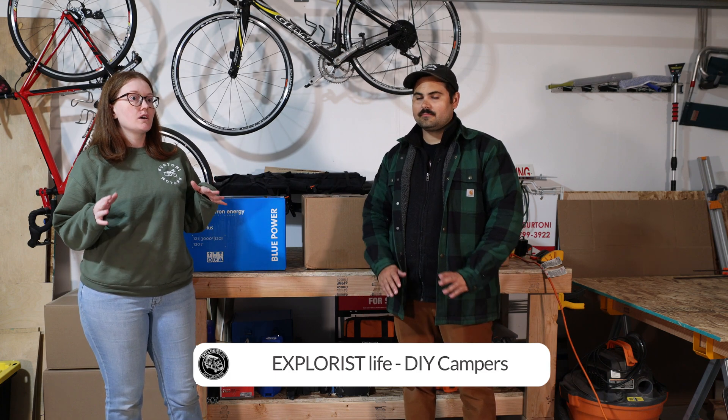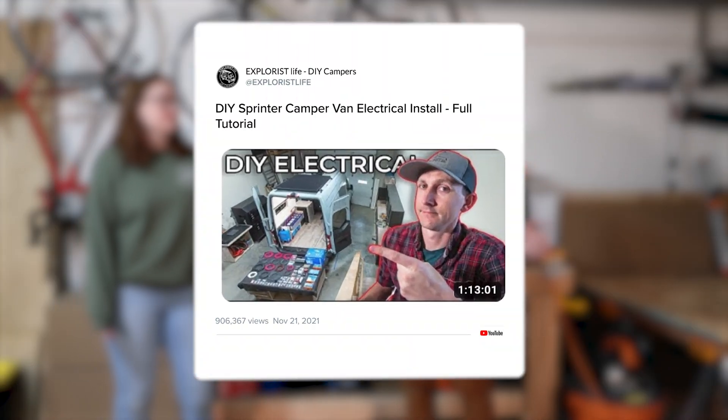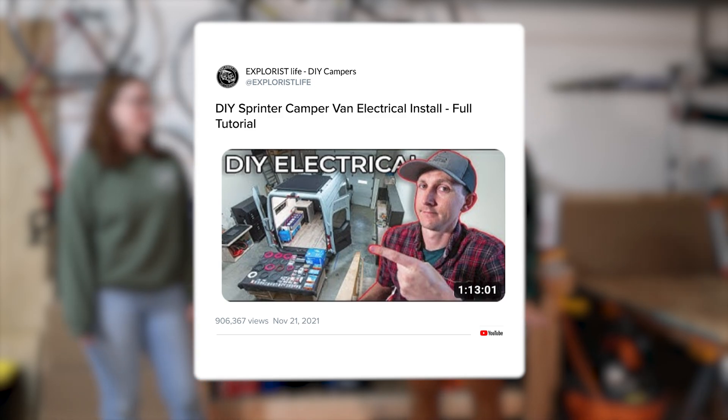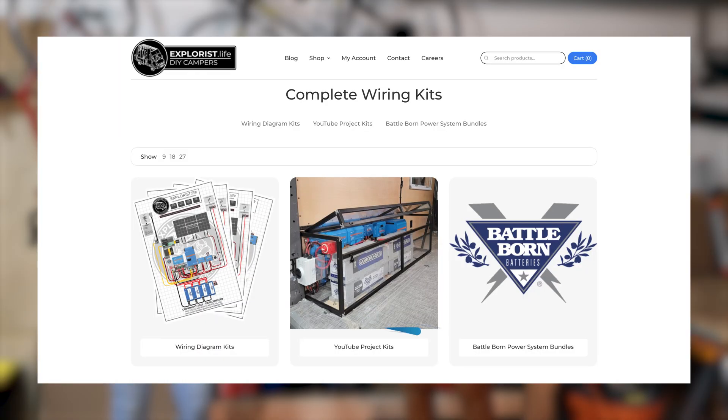So if we can do this, you can too. We've been doing a lot of research and what we came across was Explorers Life — they're a great channel on YouTube that provides so much content for van building. They have a video for a full battery build for a Sprinter that we've probably watched literally 20 times. It's like an hour and a half long and we just put it on, have dinner, and watch it over and over to get more comfortable with the words like amperage, voltage, and battery. They're wonderful, and even better, they offer a full kit.